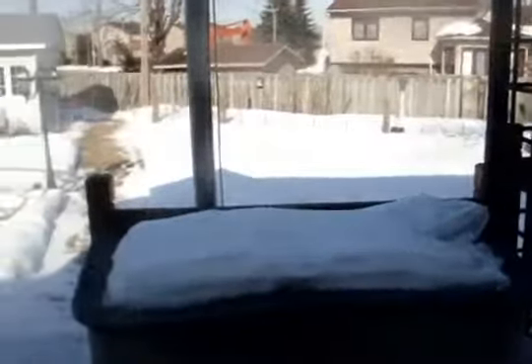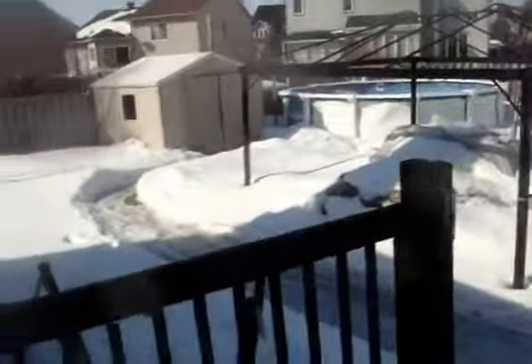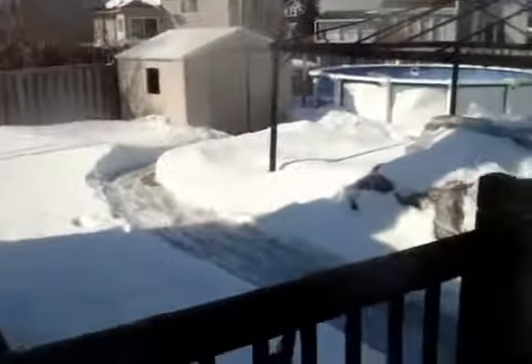Hey everyone. I hope you're hearing what I'm hearing — the sound of melting snow. Today's the 7th of March 2012 and it's a very beautiful day. It's 11 degrees Celsius or 52 Fahrenheit, especially for this time of month.